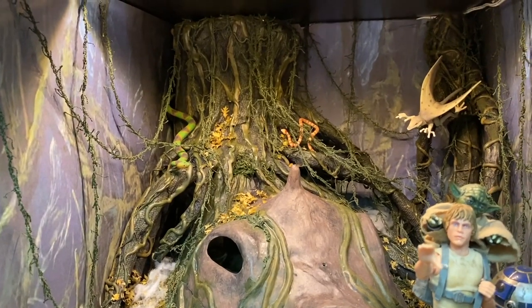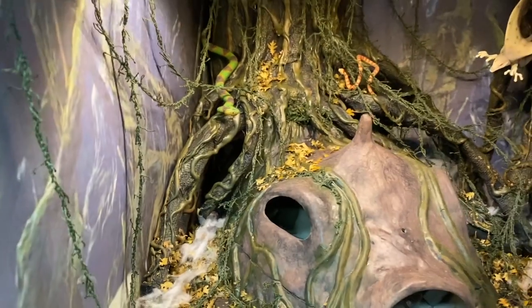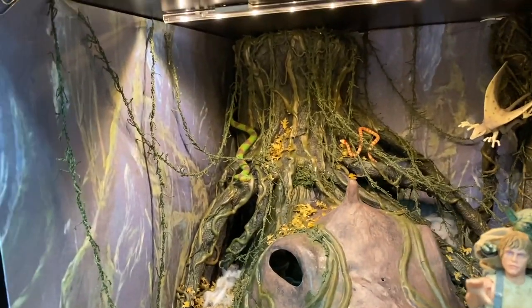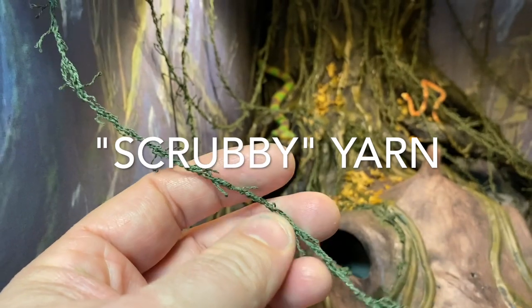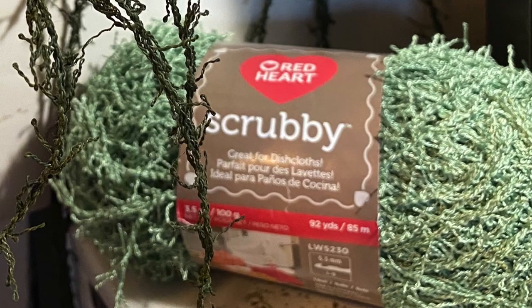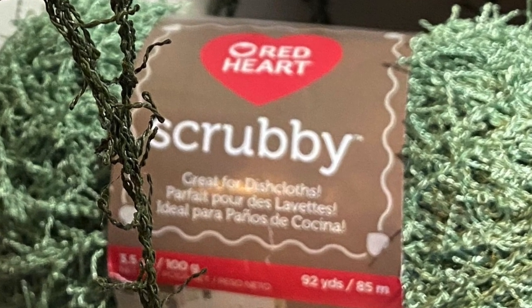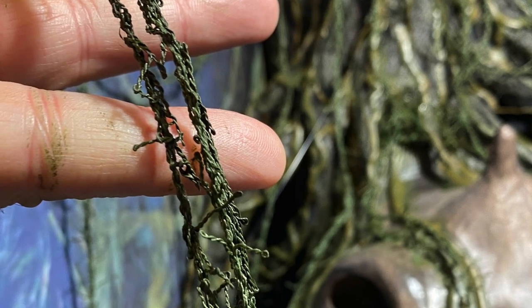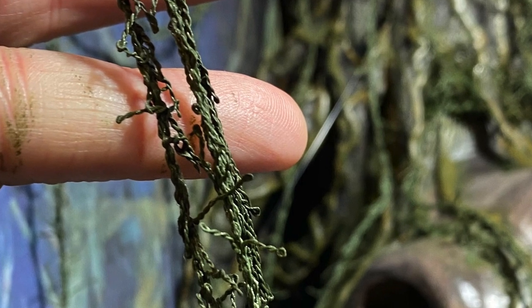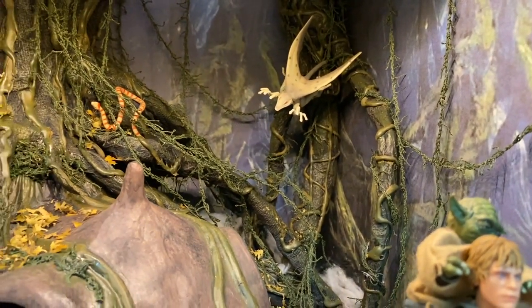Next for the trees, I got some special yarn — you can purchase it at any fabric or hobby store. It's a yarn with a lot of little tendrils hanging off of it; my wife said it's often used for puffy, textured scarves. But I thought it looked great for vines and it worked really well. I didn't like the base color of the yarn, so I cut a bunch of strands and hung them up, painting them in place while hanging off a coat hanger. It was a real great discovery and I think it came out looking really good.